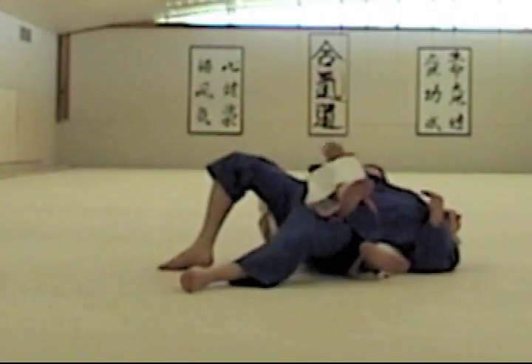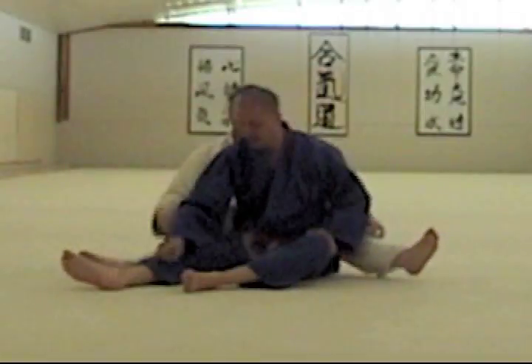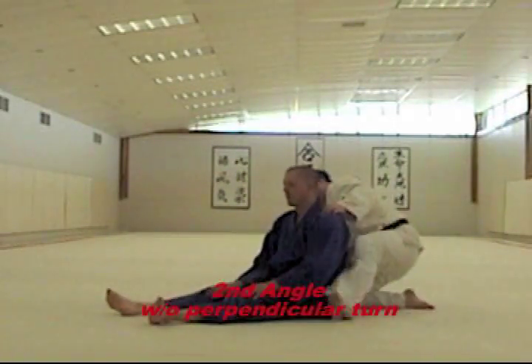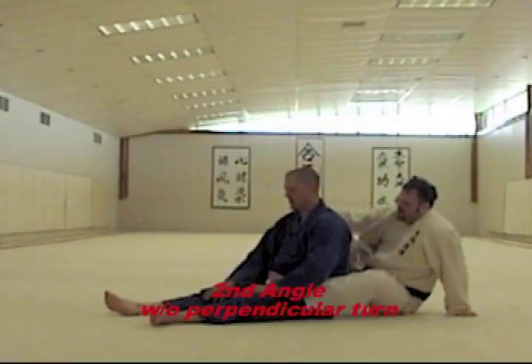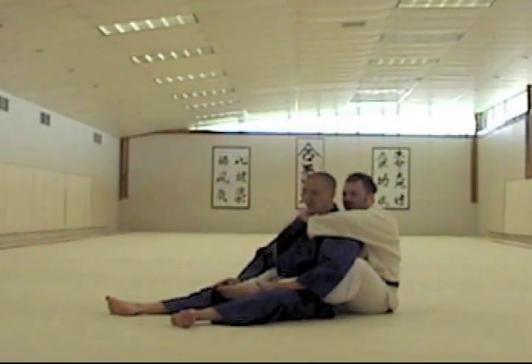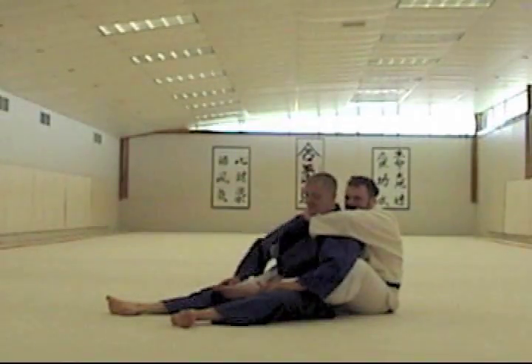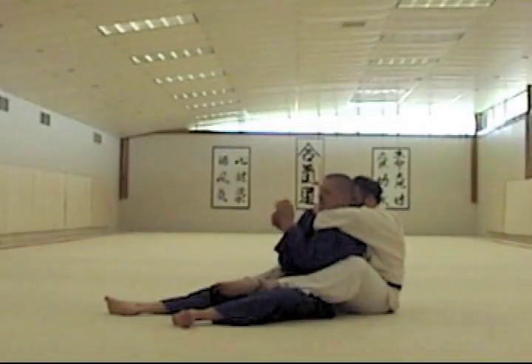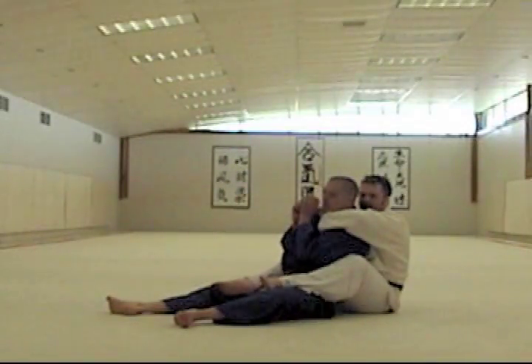Kyle's going to start off seated for me, and we're going to come in. I've got my hook set, I've got control of one collar, and I want to be able to get under to get the opposite lapel to apply a collar choke, but he's not letting me get in — he's defending everything really well.